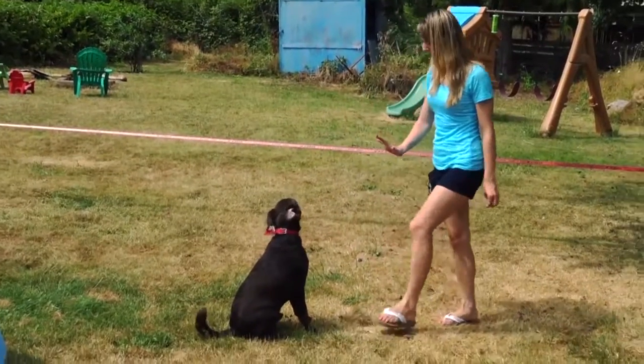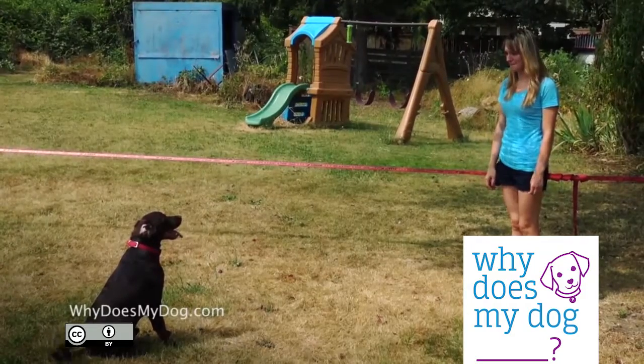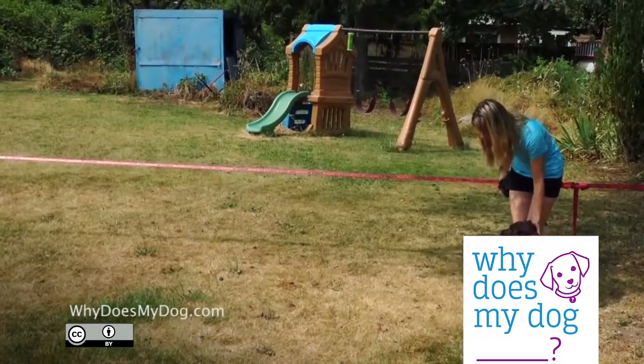You can start to praise your dog and give him treats. However, make sure he breaks the stay only when you give him the release command.